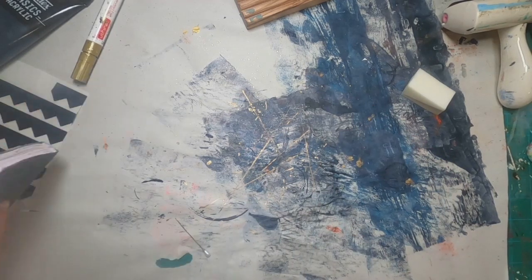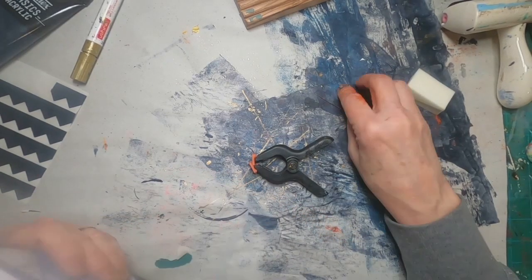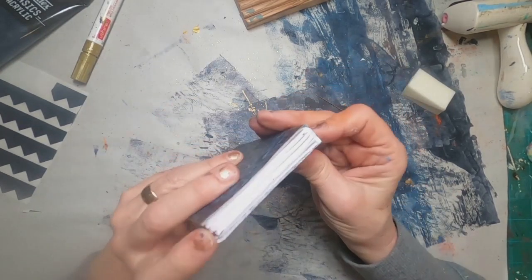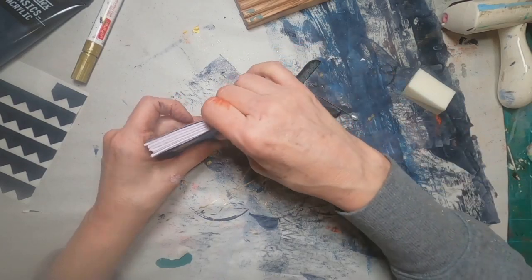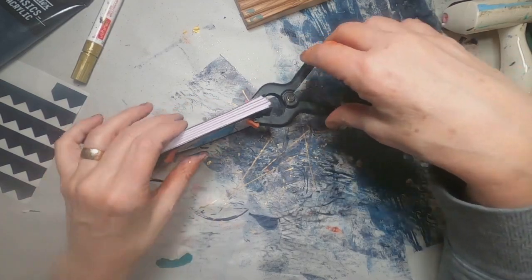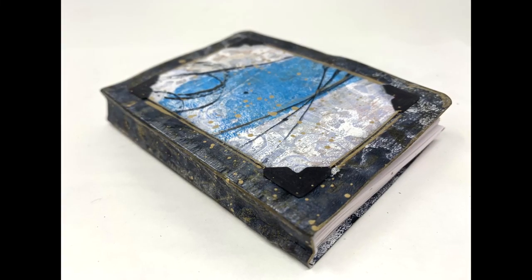Once that is in place and the glue has dried, I'll come back and glue that front end sheet to the front cover, and the back sheet of the signature I'll use as the end sheet for the back as well. So that completes book number two.